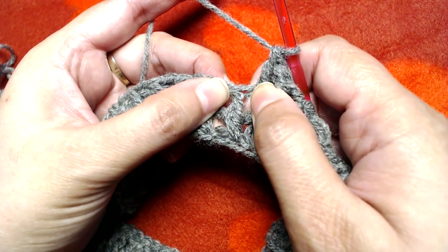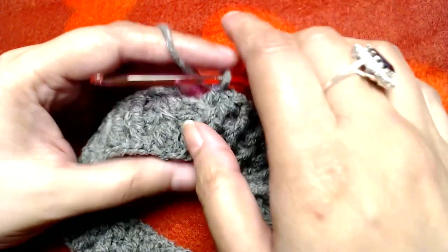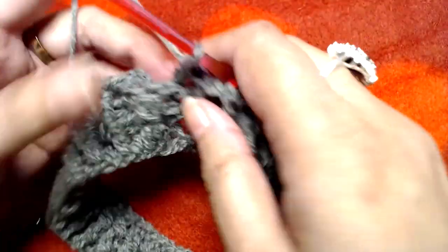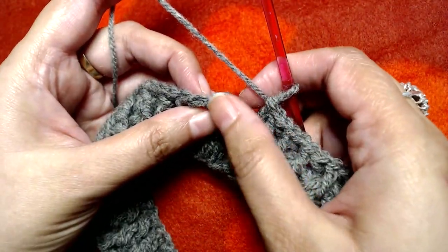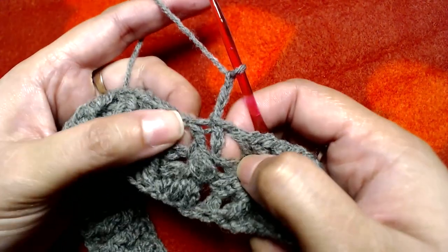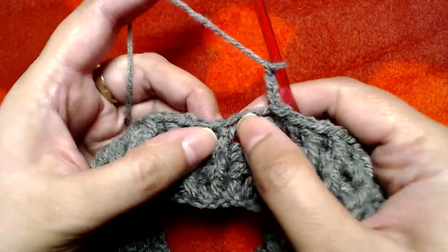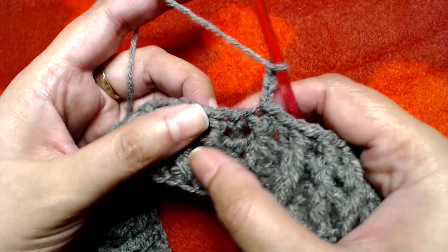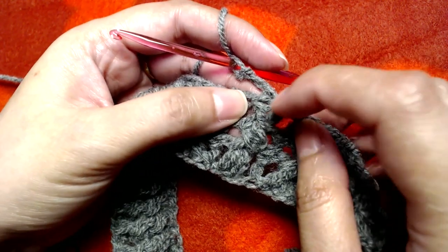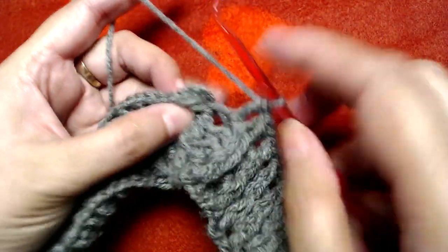Make a front post double crochet into every front post double crochet and a back post double crochet into every back post double crochet all the way to the end. I will repeat this for a total of three ribbing rounds — making front post double crochets into all front post double crochets and back post double crochets into all back post double crochets — then slip stitch on top of the first front post double crochet.